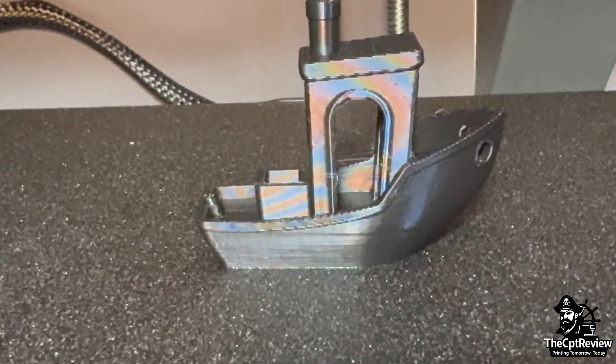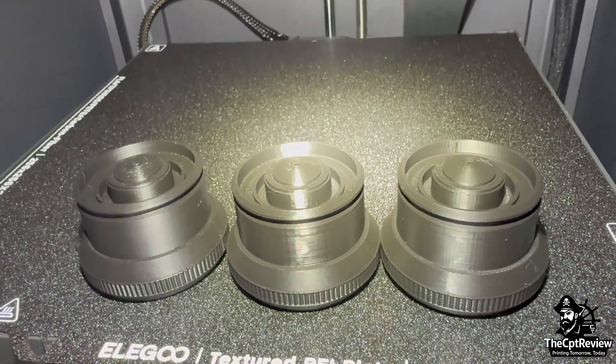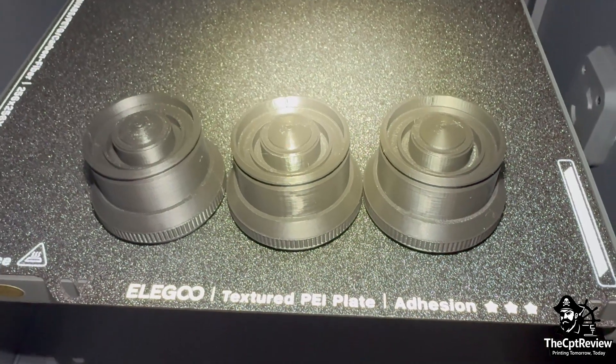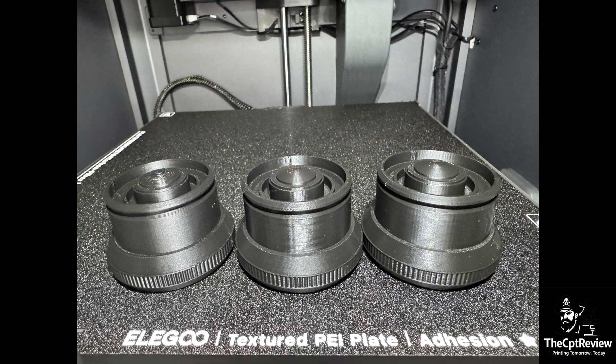Now it's time for our bonus round. I've taken three Star Wars-style restraining bolts that I printed for comparison. The first one used Elegoo's default slicer profile. The second used my tuned Bambu Studio profile for the X1 Carbon. And the third was dialed to a 0.12mm layer height using the same Bambu settings.